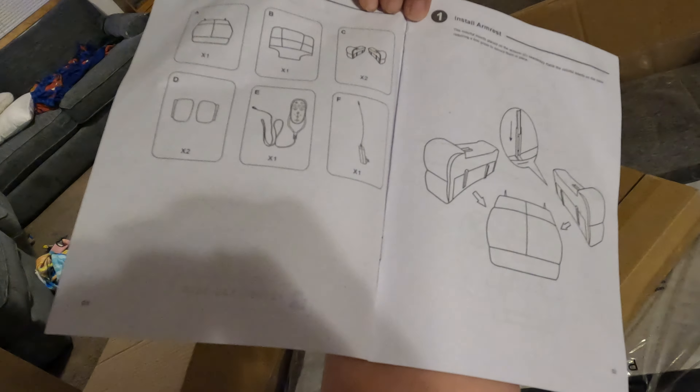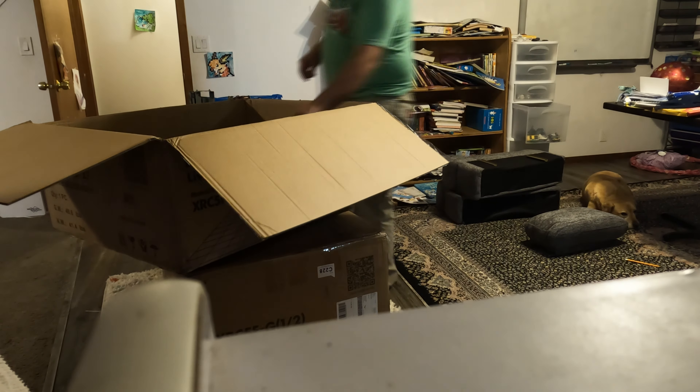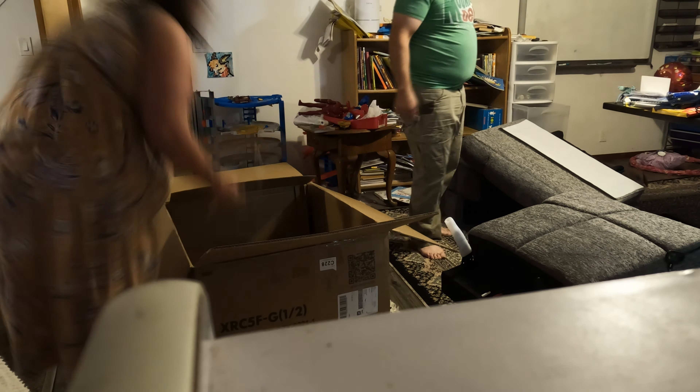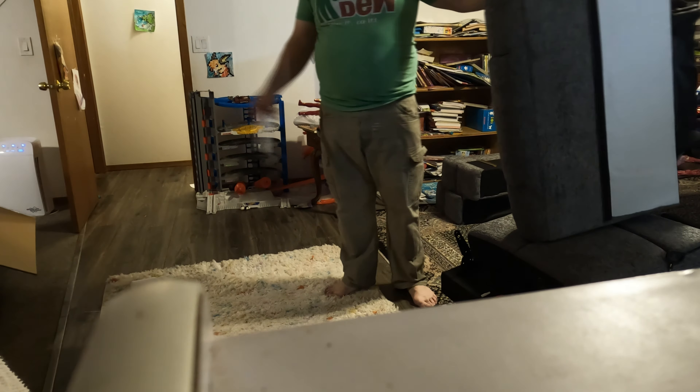It only comes in a couple different pieces, so it should be pretty easy. The chair came in two different boxes and different parts that you just slide in. It's really nice how easy this is to put together, and it's really not as heavy as it looks because the fabric is a lot of foam and the only part that's heavy is the metal part.